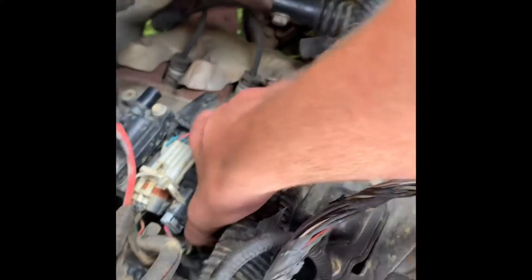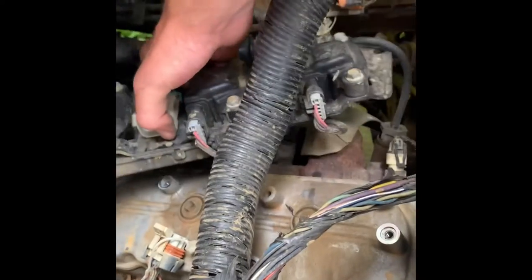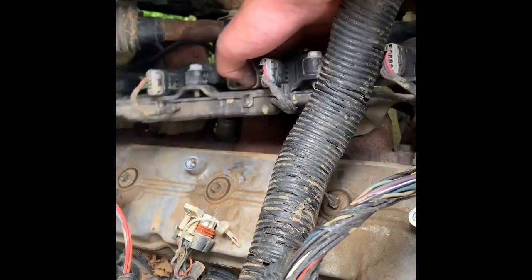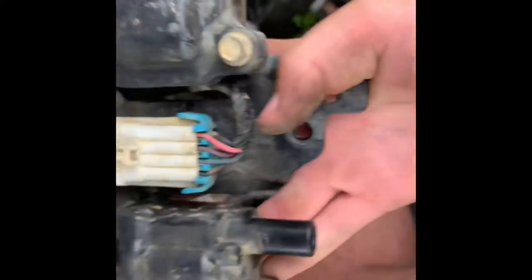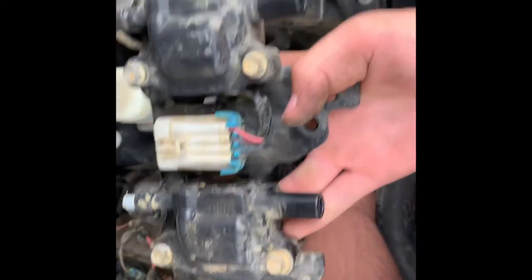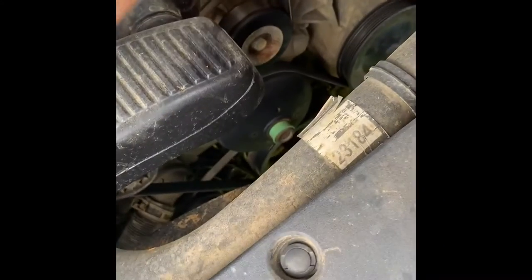After you have all the studs out, you should be able to just pull this up like this and slide it down to get it out. Pull it up like this and your coil packs should come out just like this on the platform of their own. Don't forget to unplug your spark plug wires — that'd be right here.